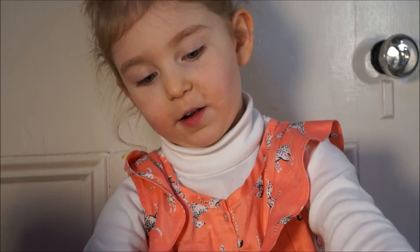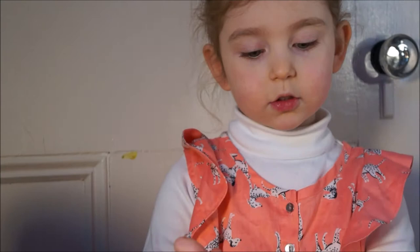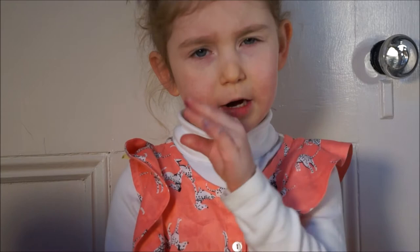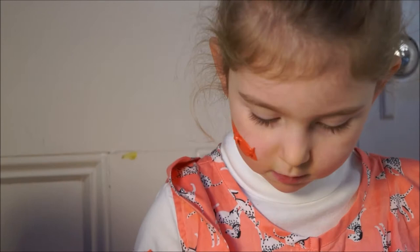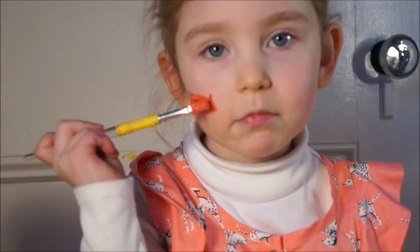Hi everybody, it's Fred and we're gonna be doing face painting of an American flag. Last time when I did it, mom didn't give me a mirror or she didn't put the screen thingy down so you can see yourself. It came out kind of weird looking. I'm making an American flag — it's a flag that has red, blue, white, red, blue, white. This is looking kind of weird.